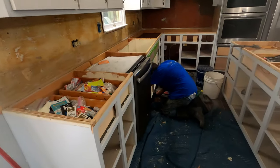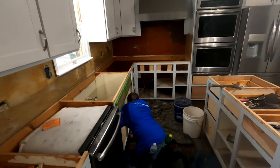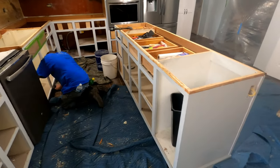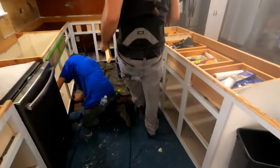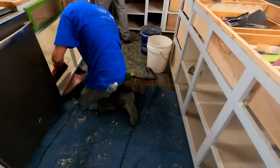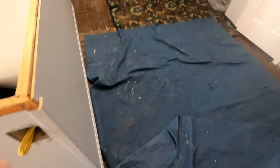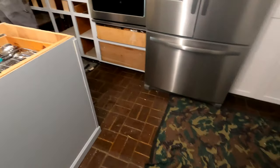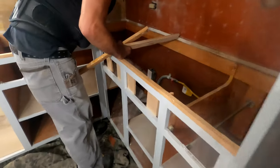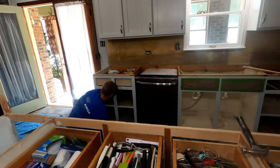Alright guys, we finally got the tear out part done, other than the Formica on that wall. I think we got here around 11:30, so probably two to two and a half hours to do the tear out. Now we're going to clean up. We always clean up everything — the floor and everything — after the tear out. Keeps us from messing up customers' floors or stepping on scraps. We clean up the stuff in the cabinets, because it's a lot easier to clean it out before you put tops in than afterwards. Then we'll start with the install.